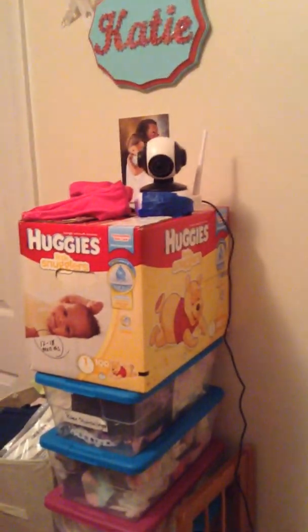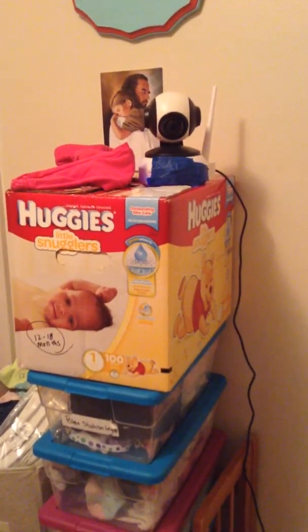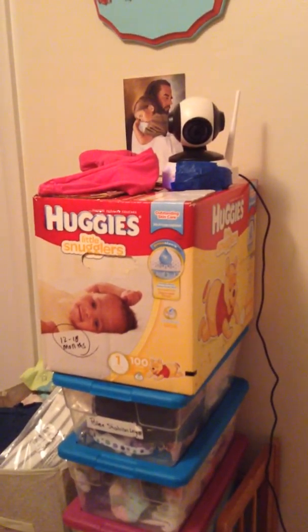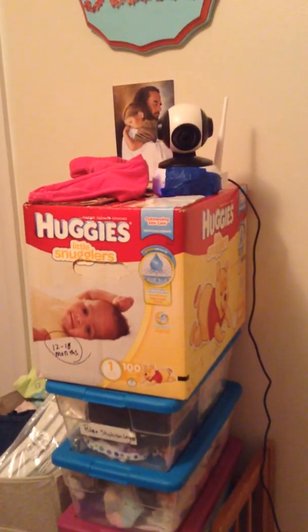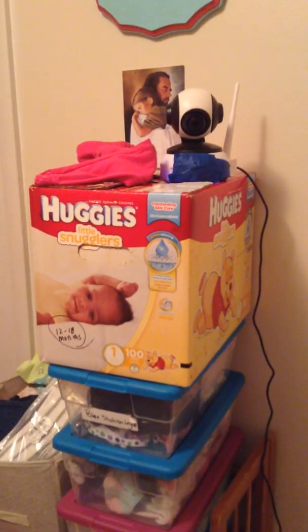I give this camera a 4 out of 5. It functions the way I would like. I think most of the issues I have with it are possibly needing a longer power cord, and also not having that blinking light — or at least having the ability to disable it and turn it off. I did receive this camera for free or at a discounted price in exchange for my honest, unbiased opinion. As you can tell, I'm not giving it a 5 just because of those terms — this is my own genuine opinion of this product.